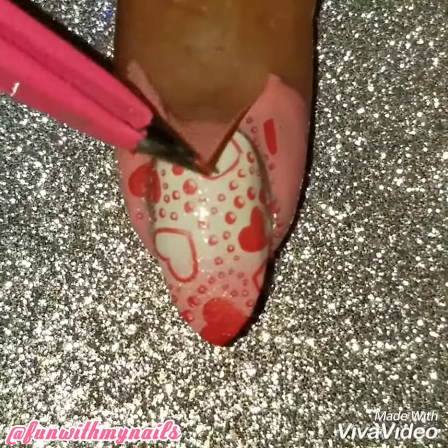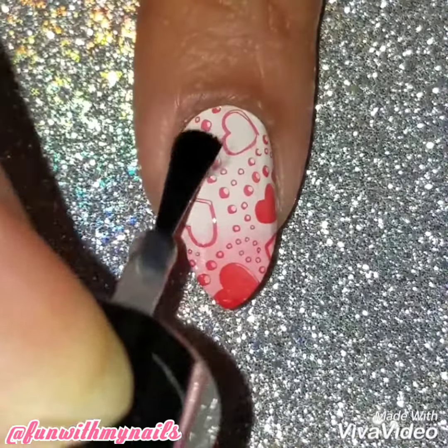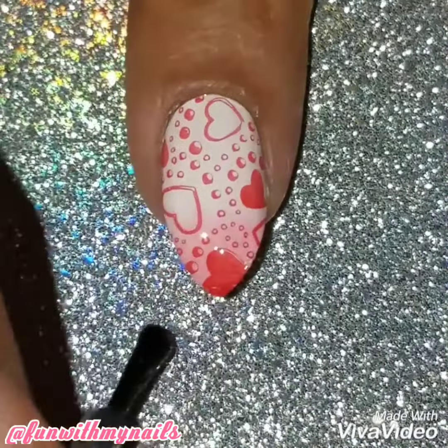I applied the stamp design on my nails, removed the liquid latex, and applied a quick dry top coat. I hope I made this video really easy and simple for you to recreate if you want.